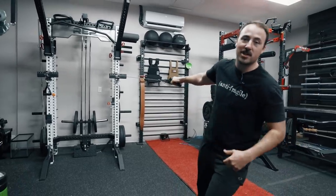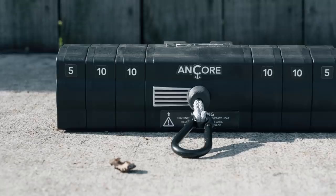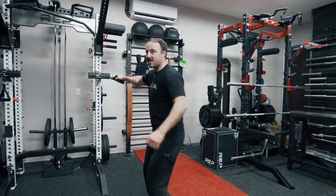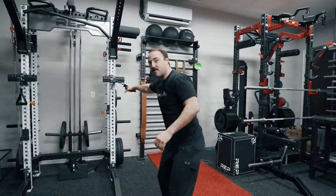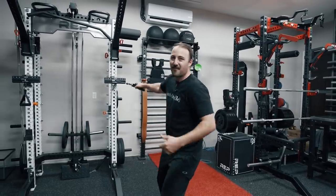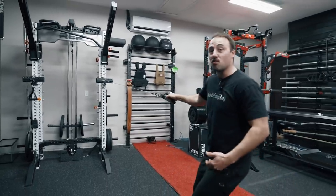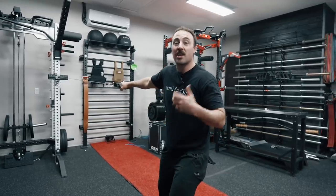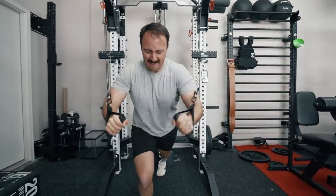The max weight on this is 65 pounds with the pucks. But it's somewhat deceiving — what we have on here is 50 pounds right now, and when I'm close it doesn't feel that hard. However, when I pull all the way out, it gets really heavy — way more than 50 pounds. That's where I think there's a real benefit in the size of this trainer and the accommodating resistance built into it.